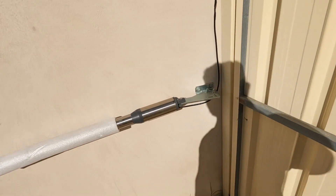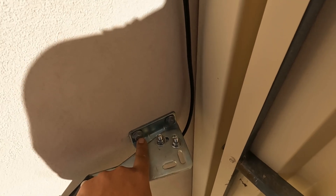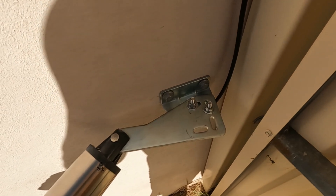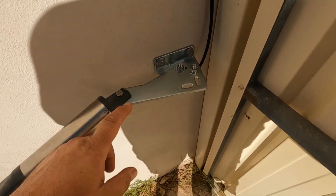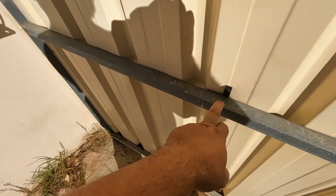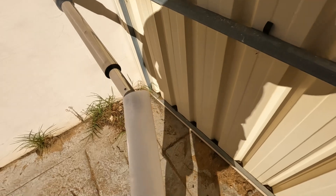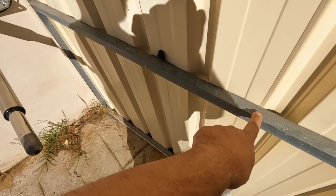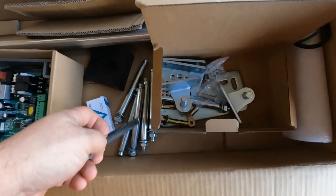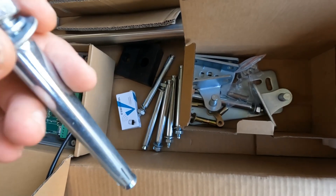I've already mounted this bracket — just drilled some RAM-set bolts straight into the bricks. This is just mocked up, but roughly the hinge has to sit perfectly horizontal with where you're going to mount the pivot point on the gate. Essentially this arm will be fully extended and then mounted to the gate here.